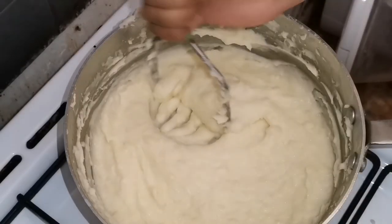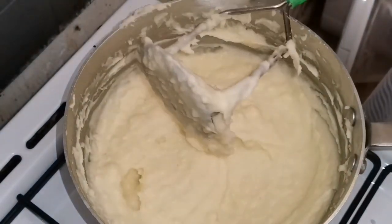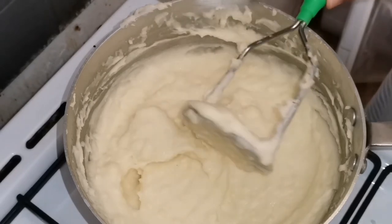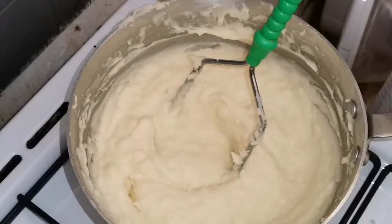My yummy creamy mashed potato is ready! It was a very simple and delicious recipe that I recommend. I will end today's video and see you in the next one. Bye!